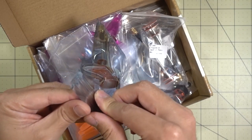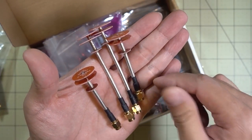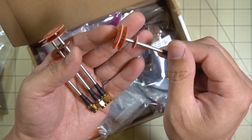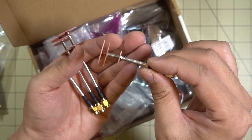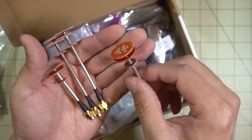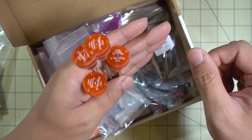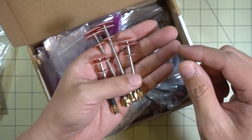I got a bunch more parts from MyRCMart — some Pagoda antennas in a few different sizes. They're really cheap at MyRCMart, you get a pair for about $8, and they come in RP-SMA and SMA variants. The only downside is there's no protection on the plates like on the Emax Pagoda antennas, but I'm going to be 3D printing some little protection mounts for this to prevent breakage. If you're looking for cheap Pagoda antennas, MyRCMart has them for around $8 a pair. I'll test them and see how they compare to the Emax ones.